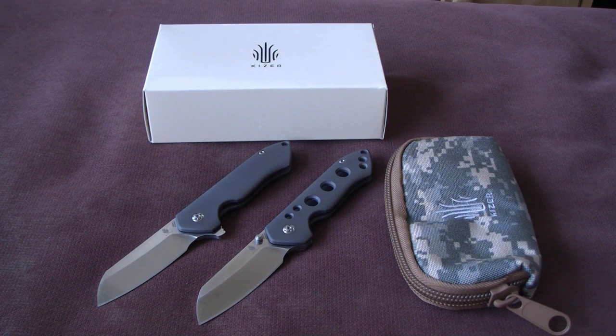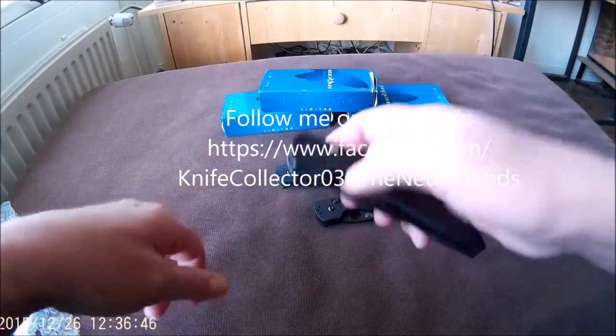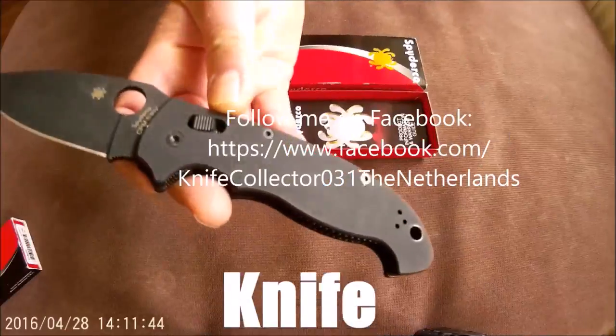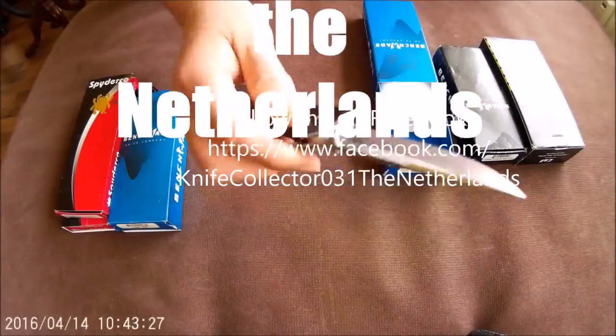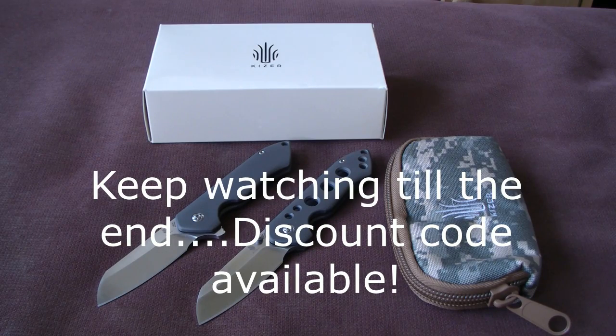In today's video we take a closer look at the new Kaiser Guru. That's KnifeCollector here. Thanks for tuning in.